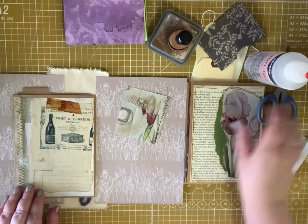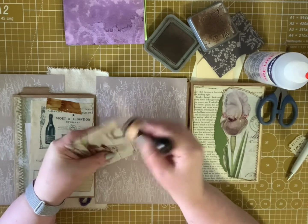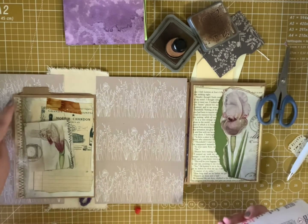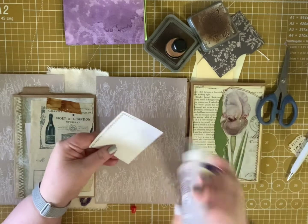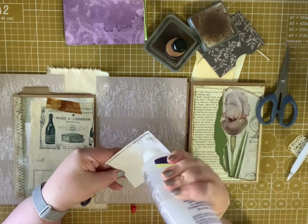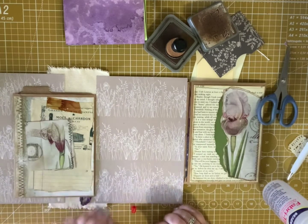I think it's looking better already. The digital was really pretty, but it doesn't have dimension. I like things that have texture. You can see texture in a digital, but you can't feel it. So I'm going to put this here. I wish I had sewn on here to mimic that before I glued it down, but hindsight and all of that. Yeah, I like that so much better. I'm glad I decided to do that.